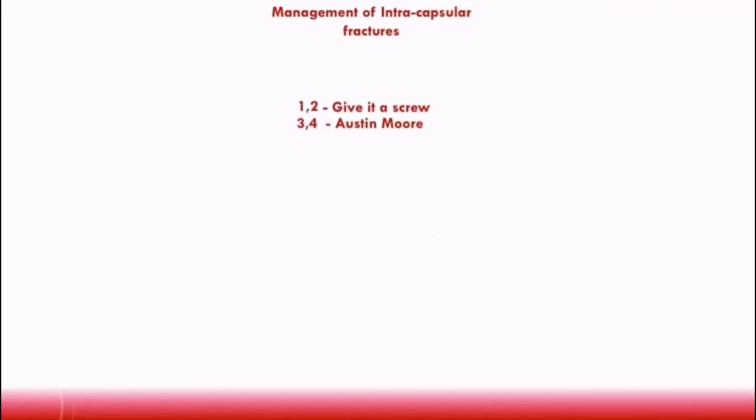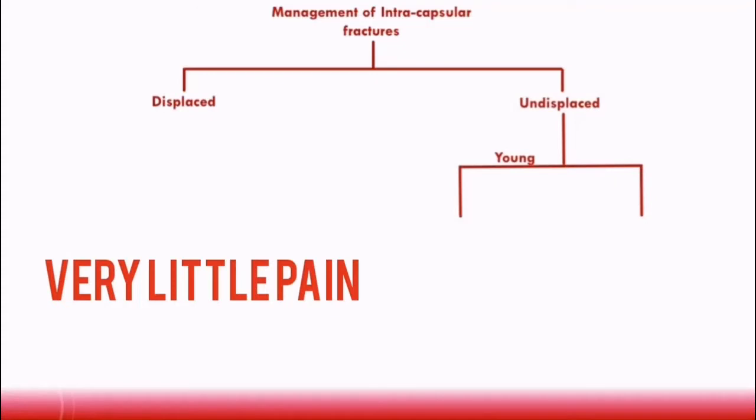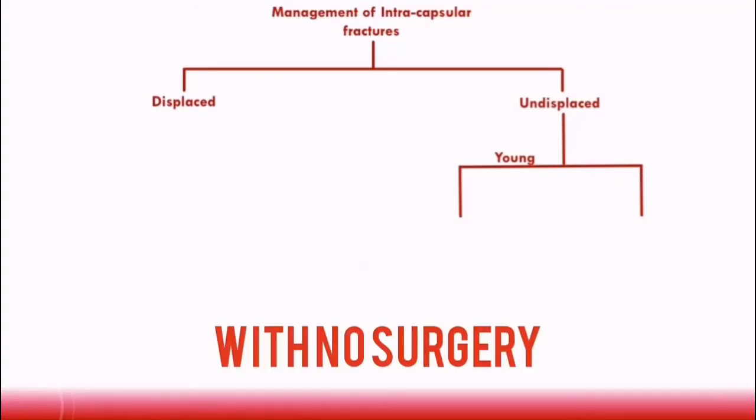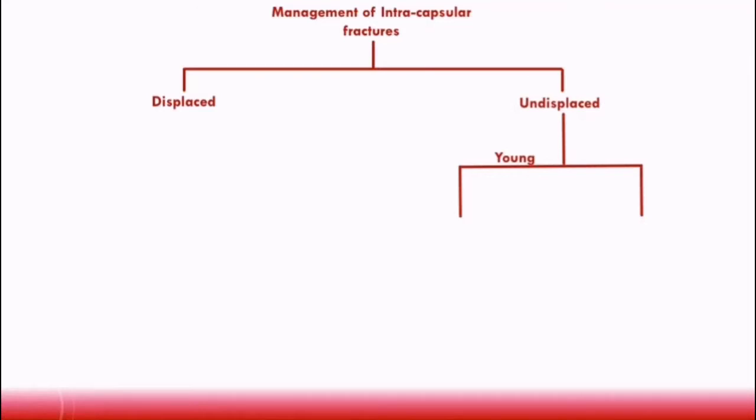Let's go into detail of the different management pathways. We'll consider the management of displaced and undisplaced fractures separately, because they are managed very differently. For an undisplaced fracture in a young patient, if the patient is in very little pain, they could potentially be managed conservatively with no need for surgery, but often patients will need surgical fixation using screws.